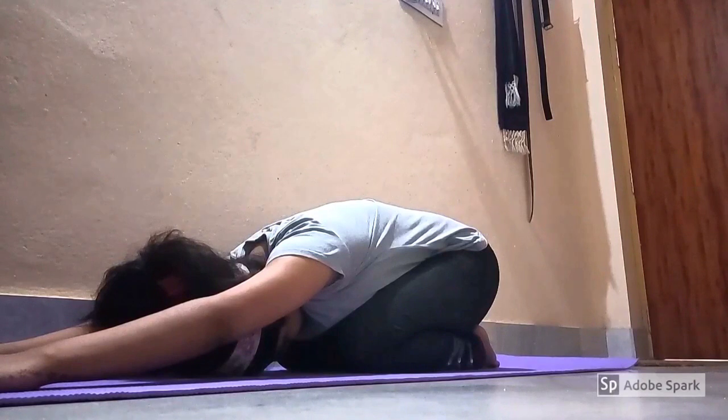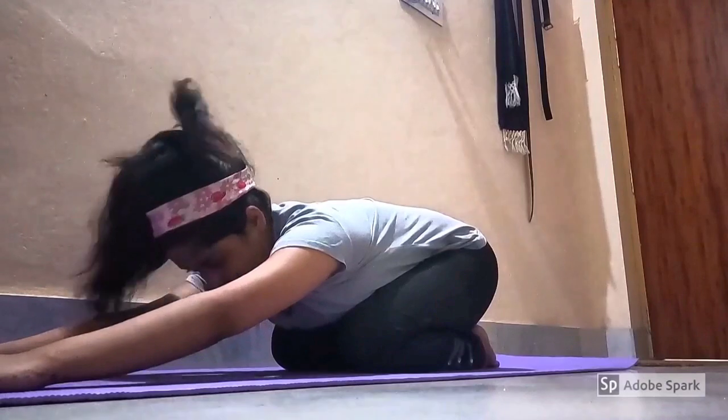Reach out your arms to the front, palms facing down. Gently press your chest on the thighs. Hold and return.